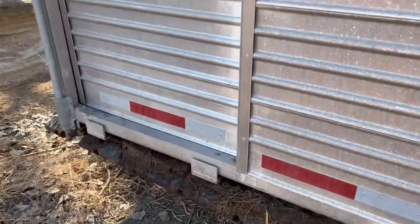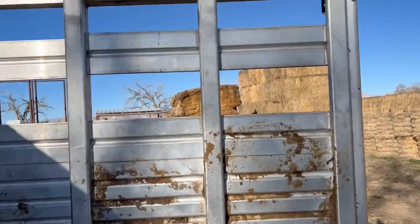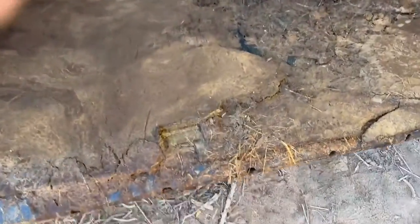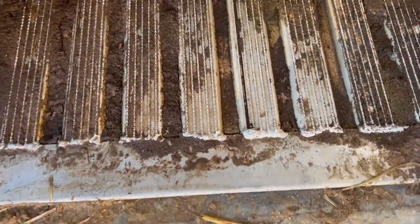We'll come to the back here and open up this back gate for you — kind of give you a look. You've got the sliding gate there, and then you can see your center gate up in there. They've got these rubber mats that they've put on the trailer, and if you lift those, there's what the floor of that trailer looks like underneath.